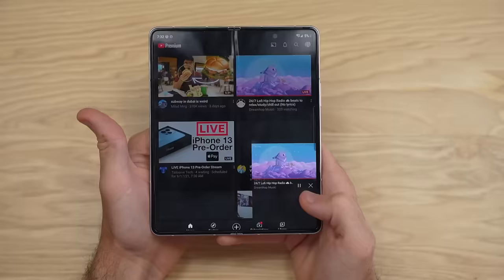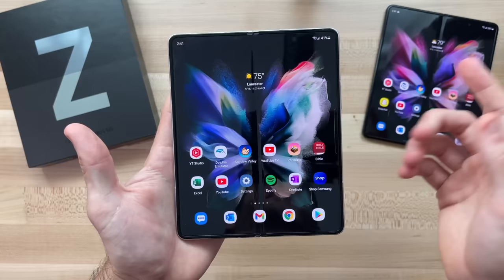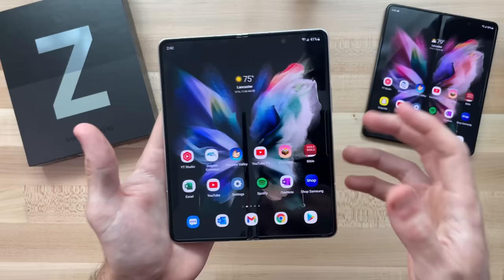Starting with the price. At the time of this video, the Galaxy Z Fold 3 is on sale at samsung.com — I'll have some links down in the description if you want to check it out. The price is $1,800, but along with that price tag comes, in my personal experience, one of the best experiences I've had with really any device ever.